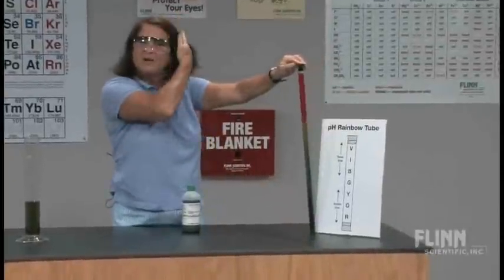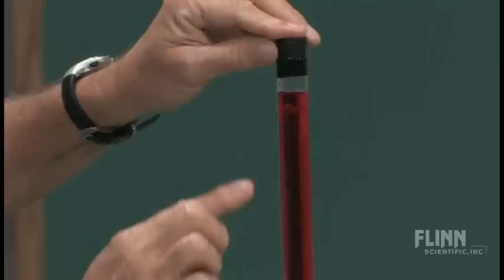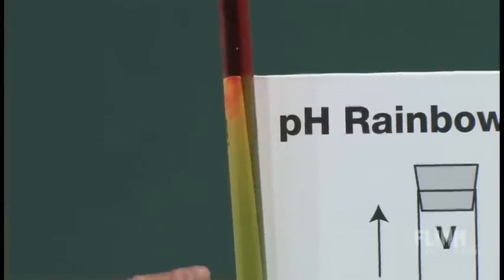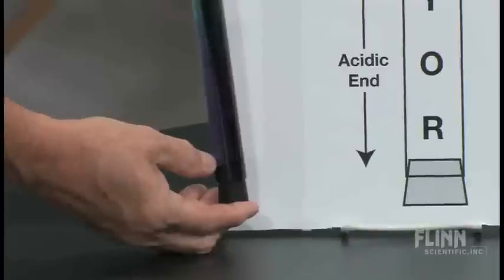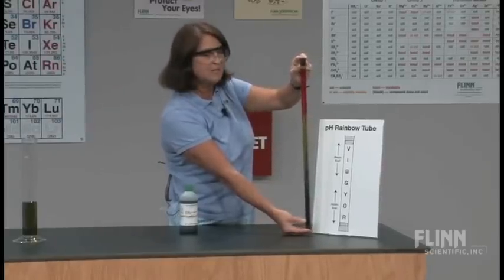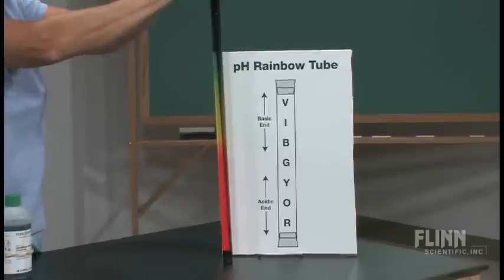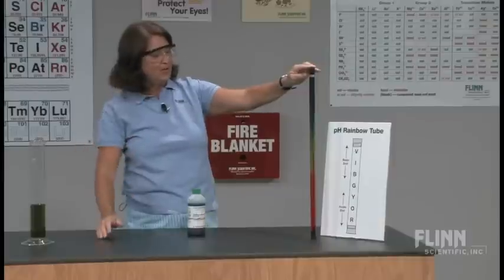Pretty much a very nice color rainbow. We have at the top our most acidic solutions — deep red — moving down through a faint orange, a little bit of yellow, moving into the greens, then into the blues, and into the purples. So you see all the pHs from the very acidic to the very basic being illustrated. This tube will hold the colors for quite a while, so you have your pH rainbow. It uses very little chemicals and it's quick and easy to do.